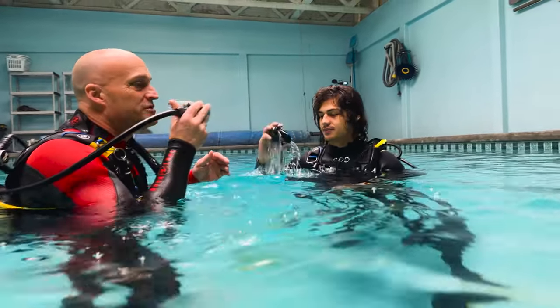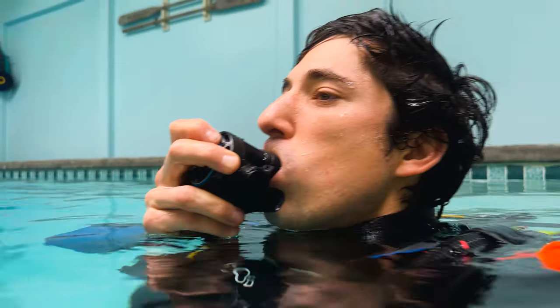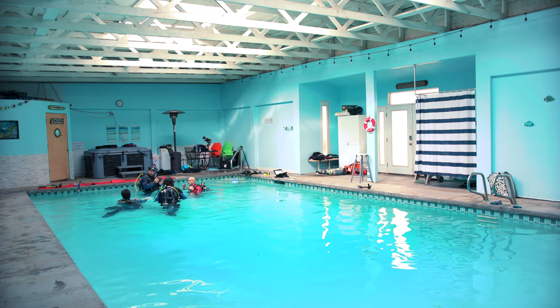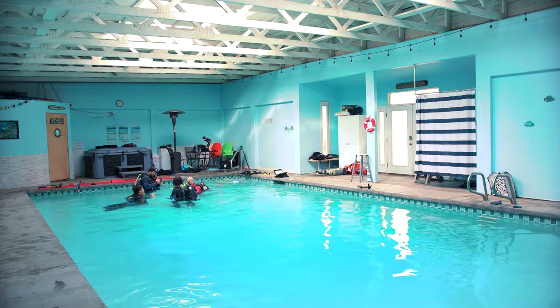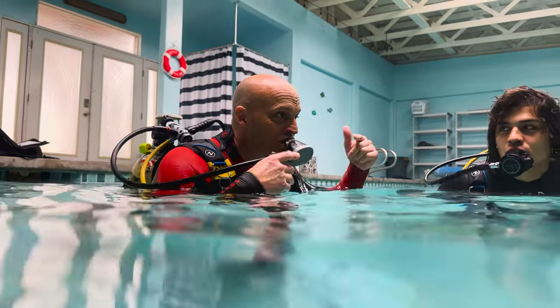Take the regulator, put it in your mouth, and do the same thing. Keep your head in a downward position — put the regulator in your mouth — and then we're going to put our head in the water and blow out the candles and slurp the soup for about a minute.